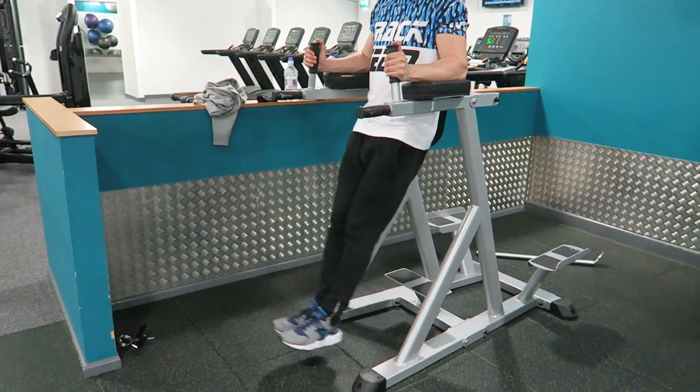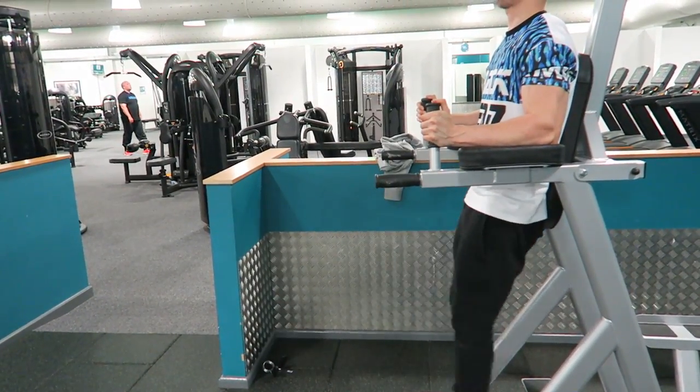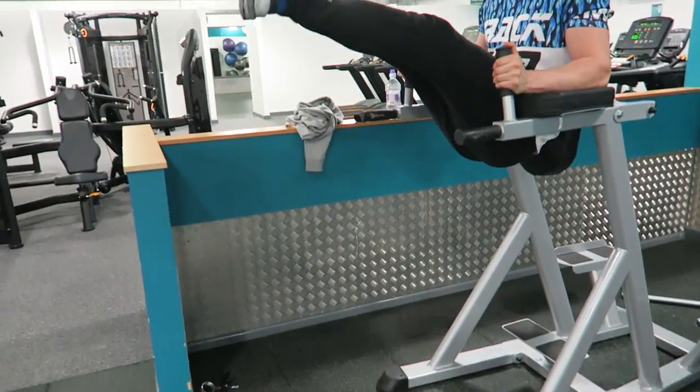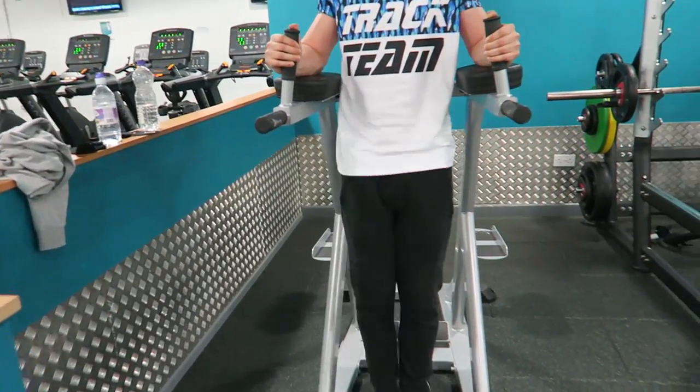I hope everyone's enjoying the quality of the videos — my subscriber base is going up, which is really nice. I want to reach out to and help as many people as I can with my knowledge and training, whether it's learning something or just having a laugh at my salad arms. Any questions or queries, just bang them in the comments. There have been a few comments on recent videos which I really like — it shows people are watching.